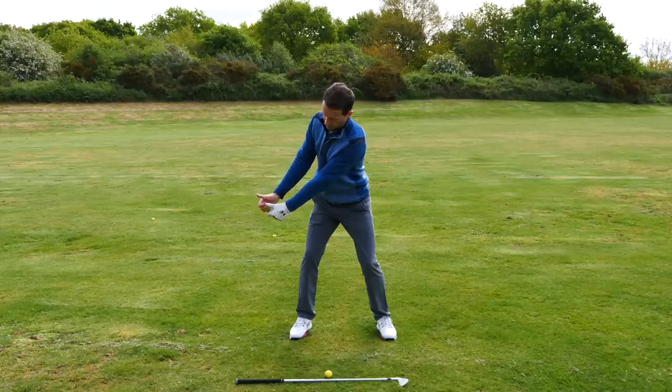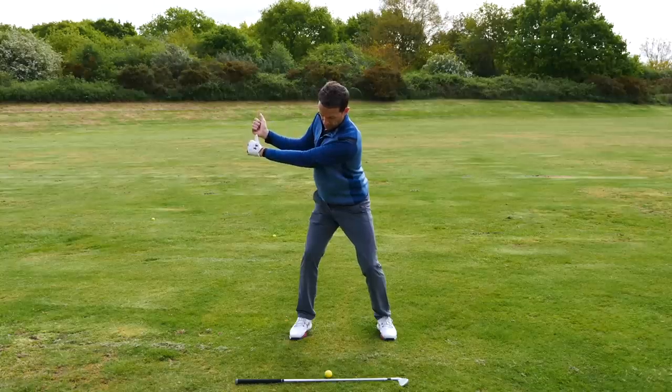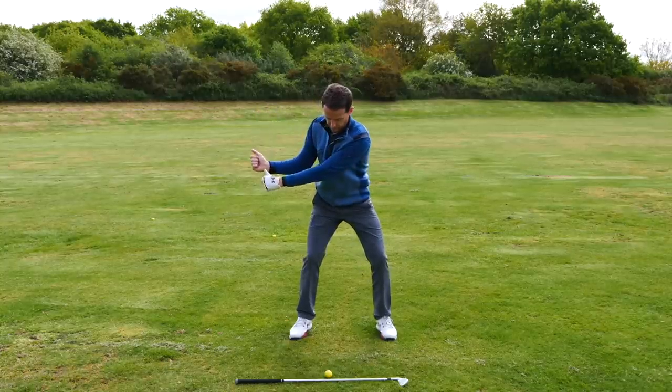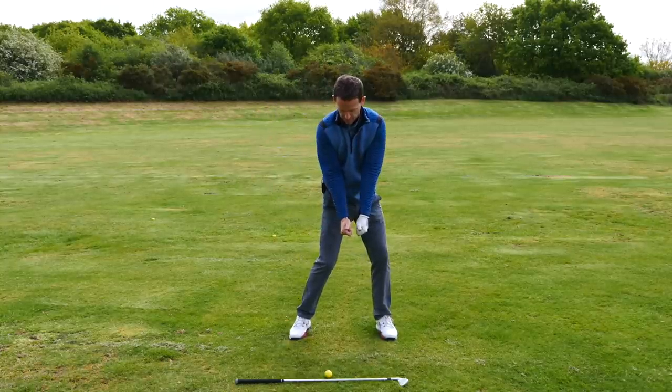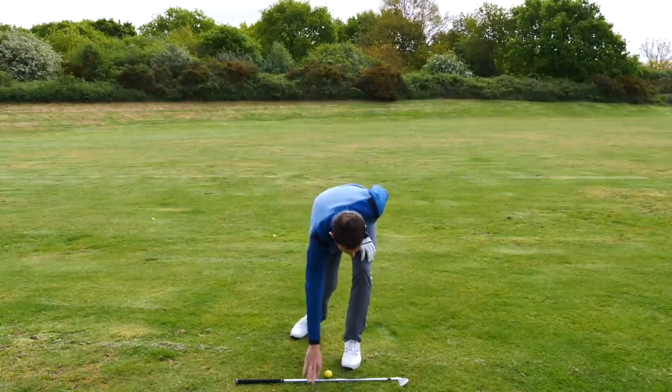From there, what we're going to do is simply cock the wrists upwards so the thumbs are pointing at an angle of around about 45 degrees. And then we're going to start from the ground and move the thumbs back to square. This is obviously controlling the face.